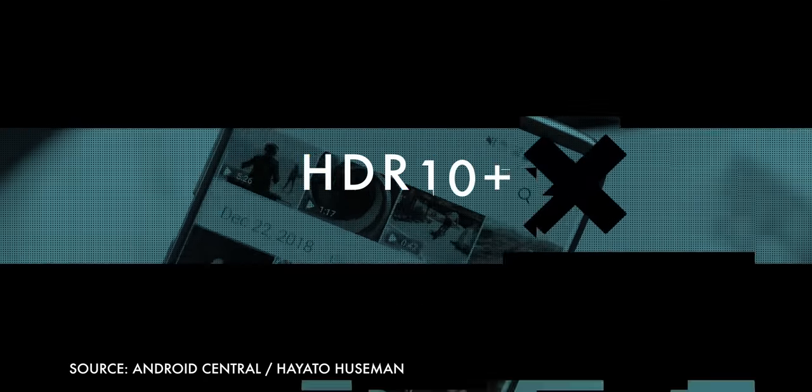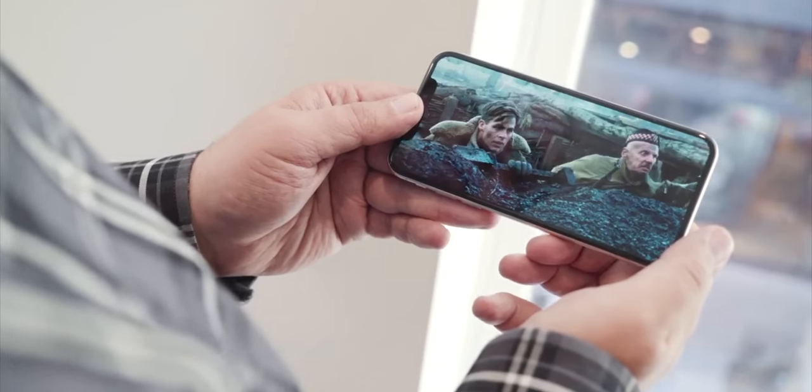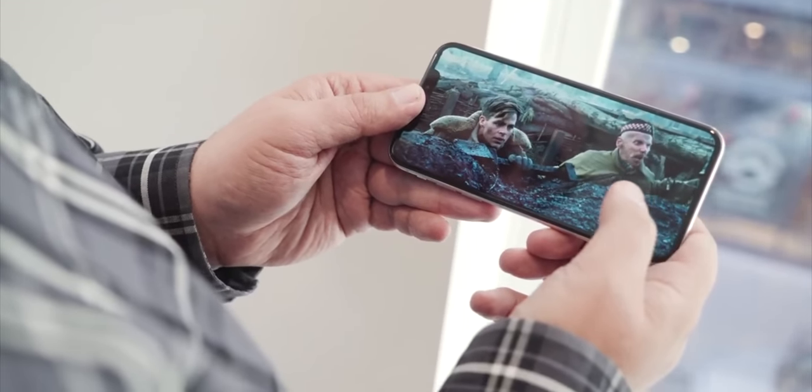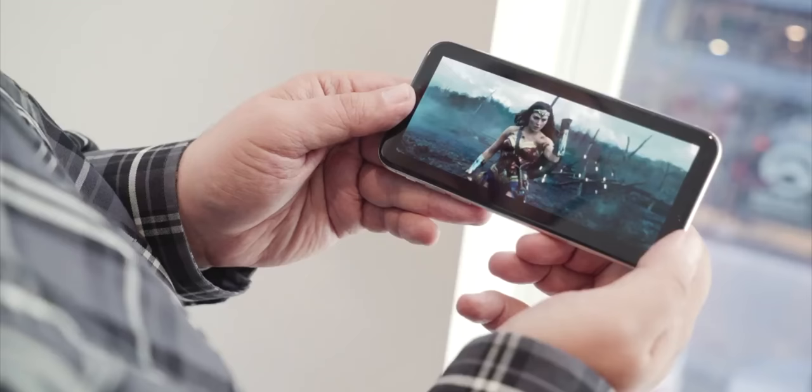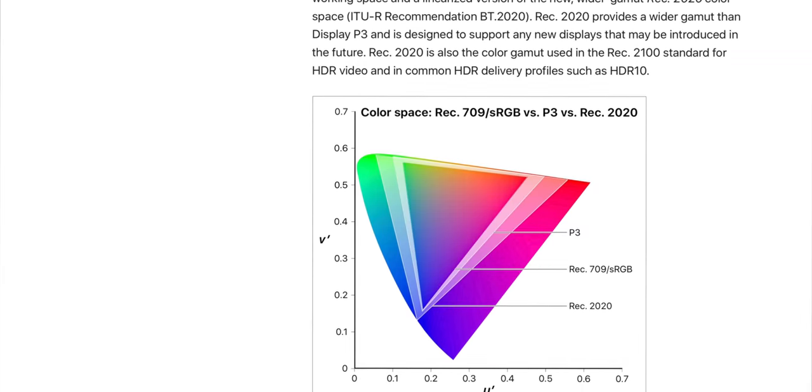HDR10 Plus support might seem trivial given that the iPhone already supports HDR10 and Dolby Vision, but the content creator gets to choose the format. So if what you want to watch isn't in Dolby Vision, HDR10 is the alternative — just not a great one. HDR10 Plus, on the other hand, is better. Unlike Dolby Vision, it doesn't require a license, and manufacturers can tune for it, so it should look pretty great, at least for competent manufacturers like Apple. Now all we need is Rec. 2020, the next even nerdier color space after DCI-P3, which Apple already supports in software, and we're all just waiting for everything else to catch up.